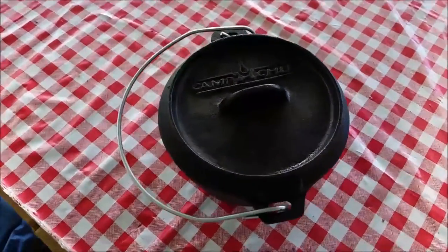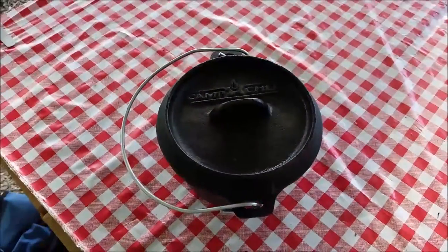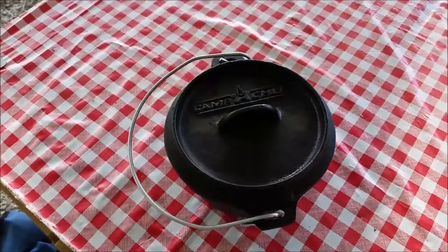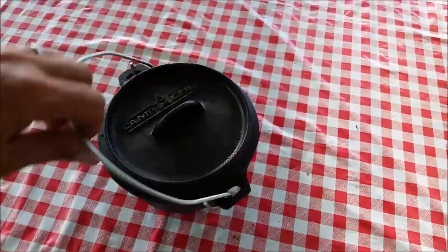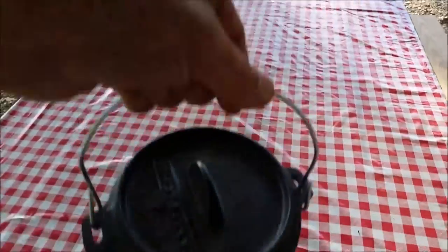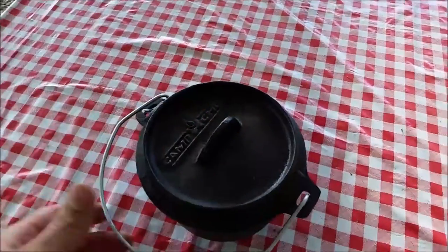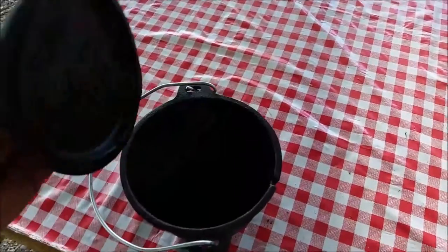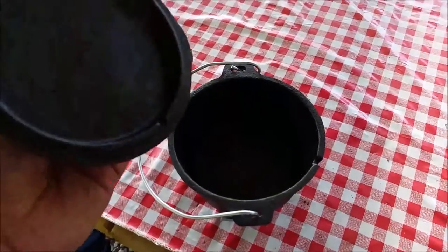Hey YouTube, this is one of my latest purchases. I've purchased a few new cast iron items lately and this is a 5-inch camp Dutch oven. It has legs underneath it and supposedly a lipped lid for charcoal. I think this 5-inch Dutch oven is probably around a half a quart to three quarters of a quart capacity.